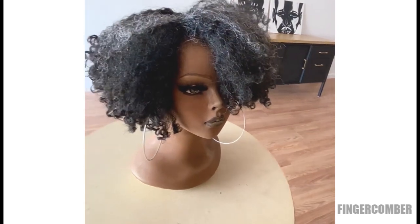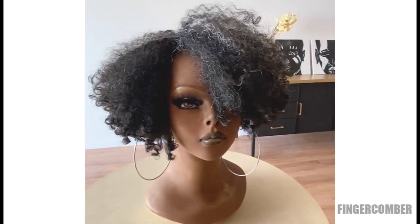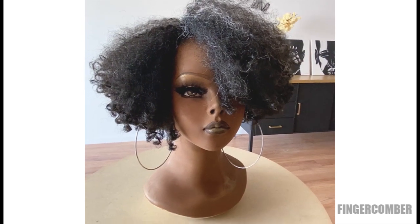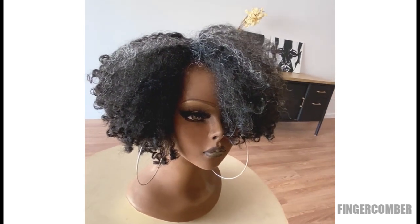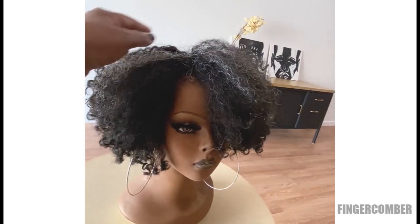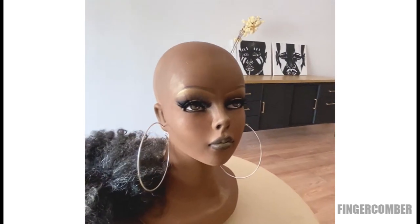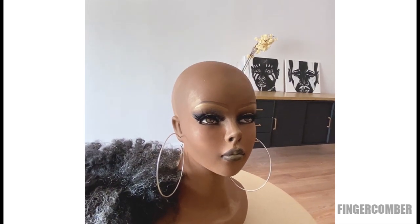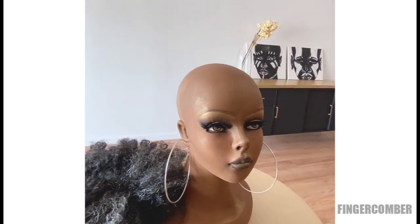With this unit, this model has no leave-out because this is a bald mannequin and it doesn't have a wig cap either. So this wig can be used with leave-out or it can be used like we have it here with no leave-out. I'm just going to snatch this off to show you what it's like when you don't have any leave-out and don't even have any hair. This can be used on people who have hair, but you have the option of making it fully protective because you don't have to have any leave-out.